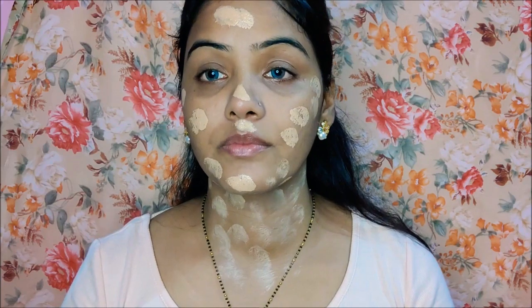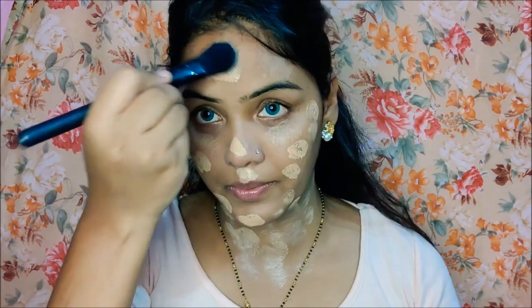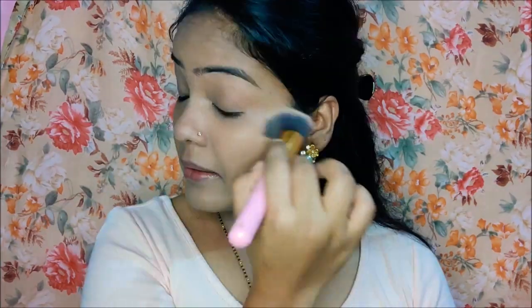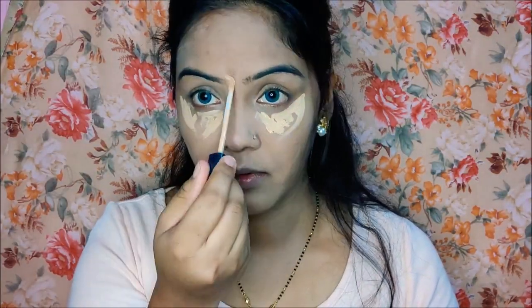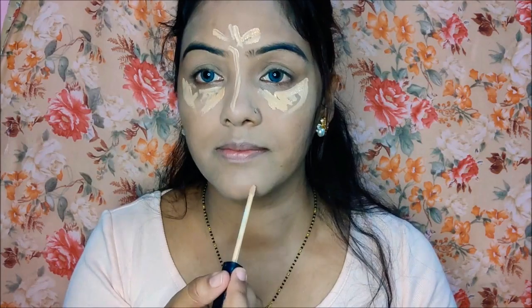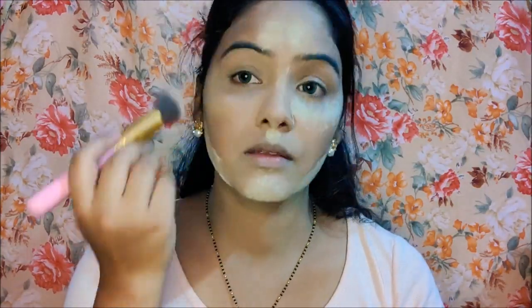I applied foundation so that it will be evenly blended and even-toned — it will look natural. Then I applied concealer to the under-eye area, forehead, jawline, and around the mouth where I feel there is a little pigment. I blended it with a sponge and set it with banana powder, which is very amazing and budget-friendly — you can purchase it.